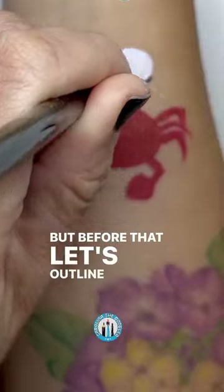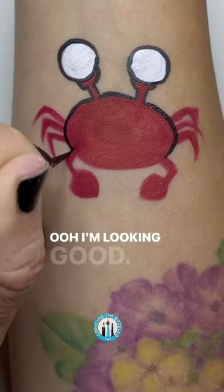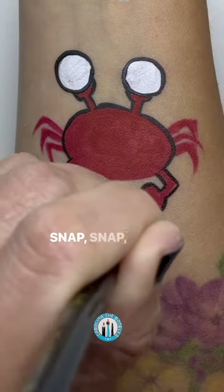But before that, let's outline your whole shape, okay? Okay. Ooh, I'm looking good. Yes, you are. And check out your claws. They keep getting cool. Snap, snap, snap.